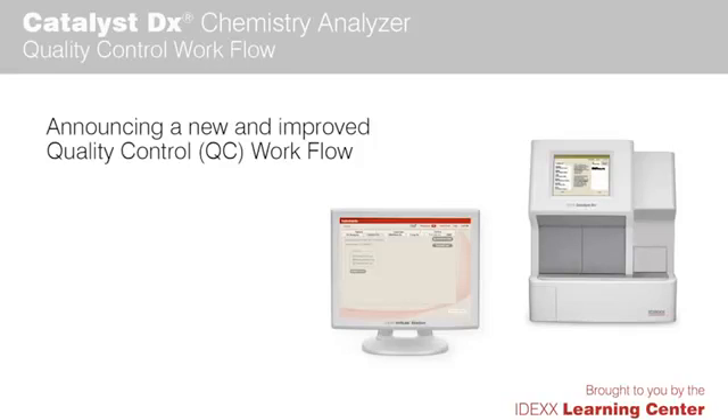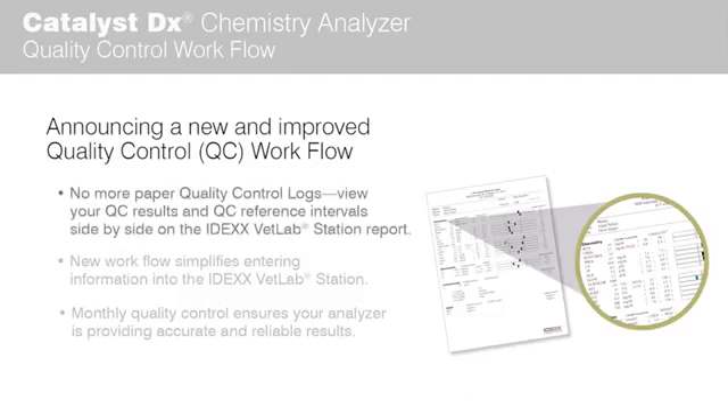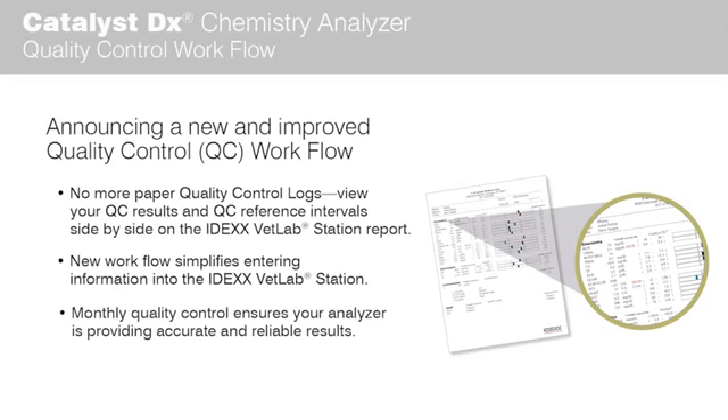Announcing a new and improved quality control workflow for your Catalyst DX Chemistry Analyzer. No more paper quality control logs. View your QC results and QC reference intervals side-by-side on the IDEXX VetLab Station report. The new workflow simplifies entering information into the IDEXX VetLab Station, and monthly quality control ensures your analyzer is providing accurate and reliable results.